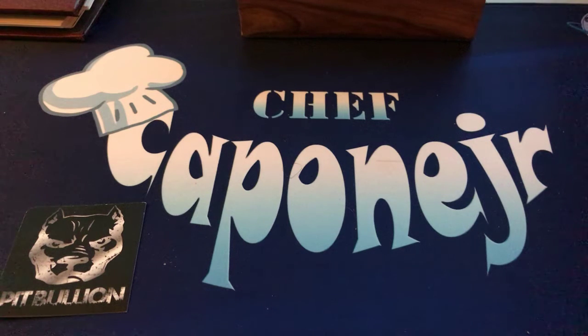Hi everybody from YouTube, it's Chef Capone Jr. I have a quick pickup to show you — which you probably already seen, but you haven't seen mine yet.